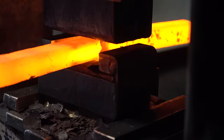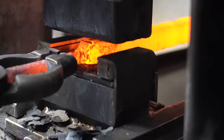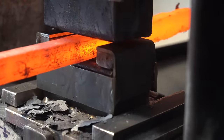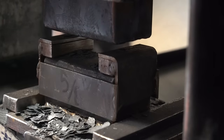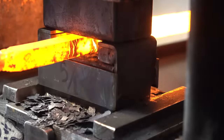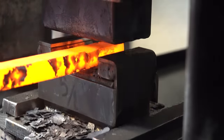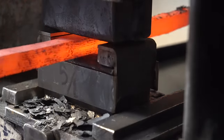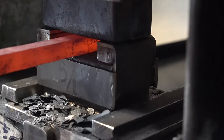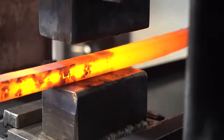I'm getting close to my twisting dimensions, so I moved to kiss blocks so that I can get exactly the right thickness. Here I've already separated it into two bars. Now I'm just doing some final flattening to get ready for the twist.